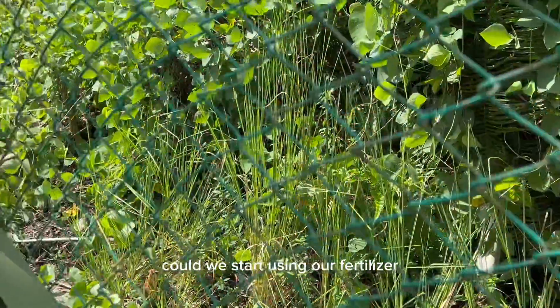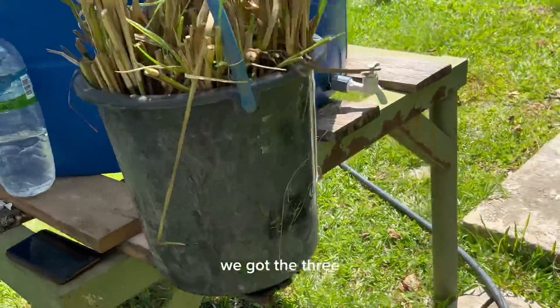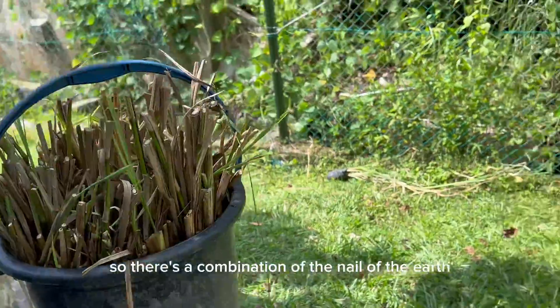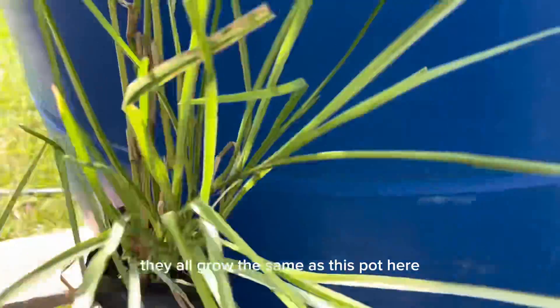We start using our SOS organic liquid fertilizer. In the bucket here we've got the three-knuckle, six-knuckle, eight-knuckle bamboo shoots. So there's a combination of the nail of the earth and the cluster — these are all nails of the earth and they all grow the same as this pot here.